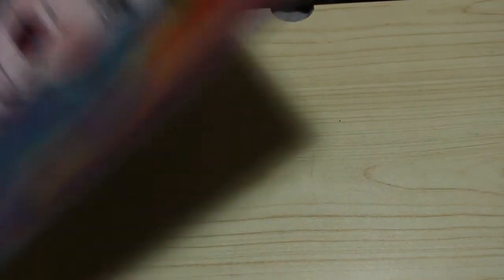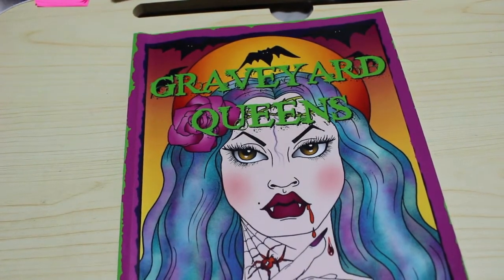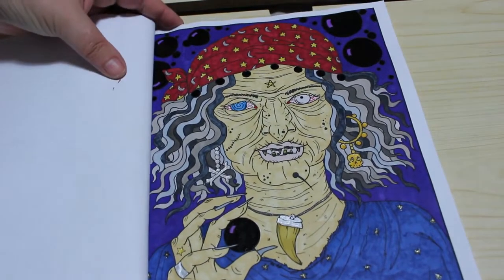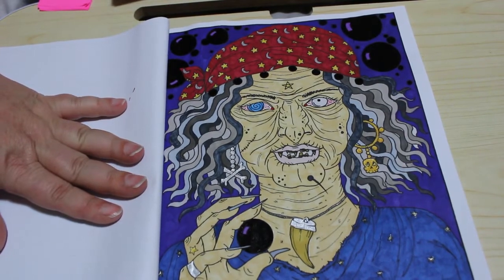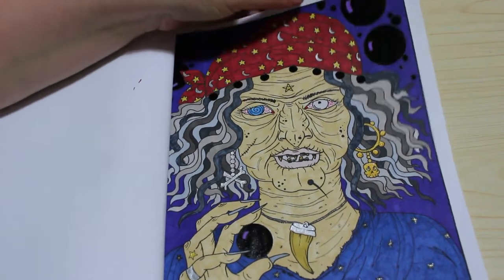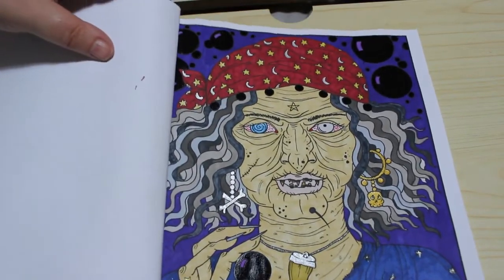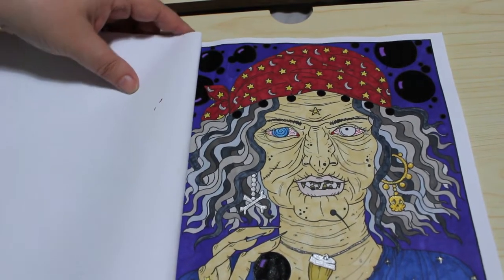I also did one in Graveyard Queens — a sort of fortune teller. This was done with various Copics, Touch new skin tones, Touch Five, and Everblend markers. We also used some glitter gel pen on her jewelry and one eye, and the black Jelly Roll Glaze on the pearls. I think she's freaky — I really like that. I let it dry with the book open overnight in the bedroom and it was quite scary!